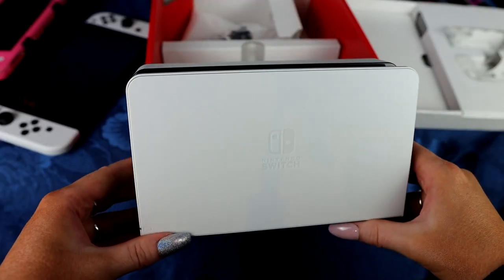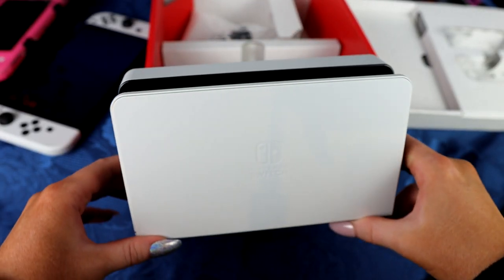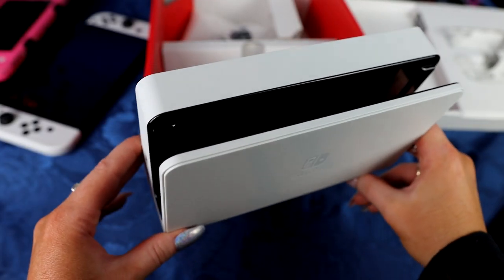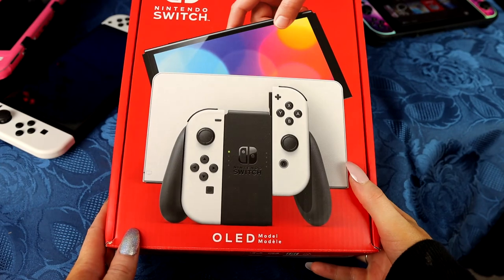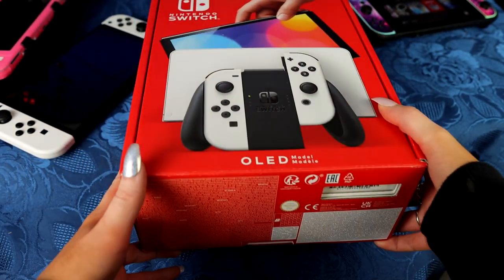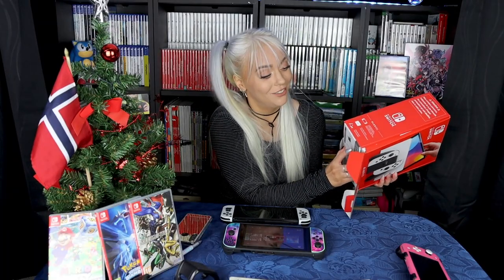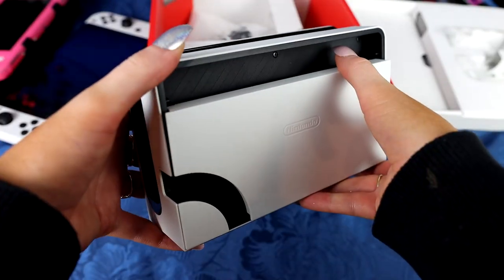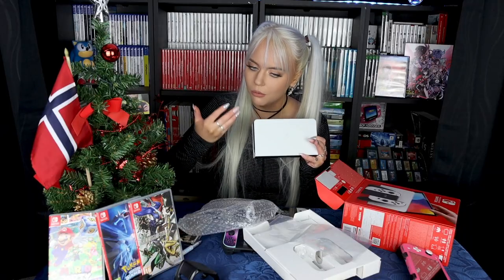The Switch OLED has a new dock. The OLED also works on the old dock. The new docking station is white. I immediately thought that for the lucky people who actually have a PlayStation 5 — I still have not gotten one, and I've said that on this channel all year — this white dock will look very nice next to a PS5.